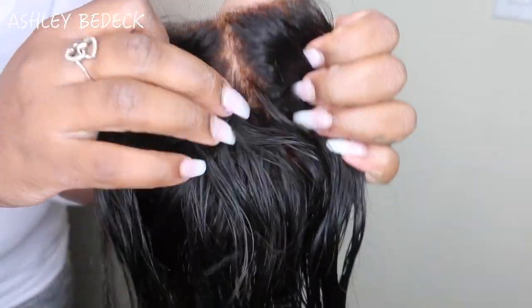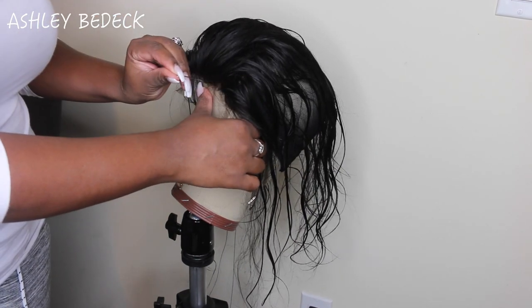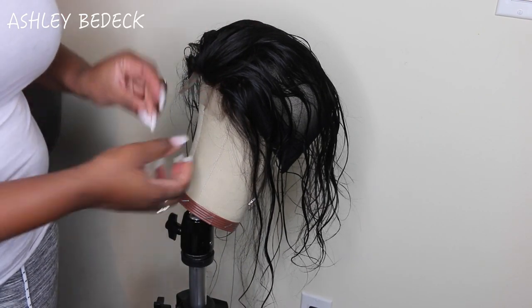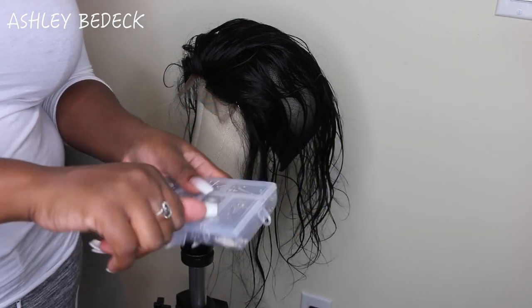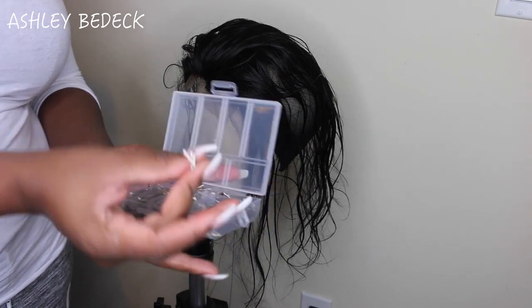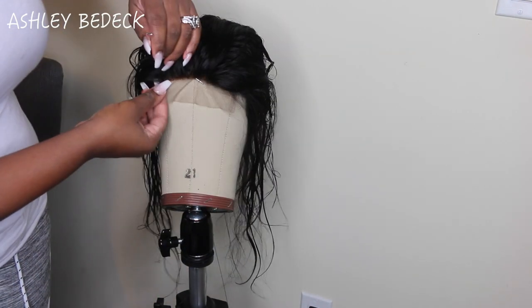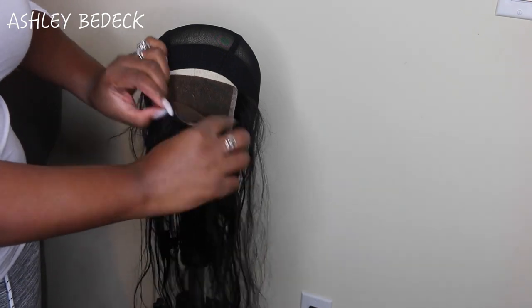This is the bleached lace closure - as you can see the knots are bleached. I go through and check the scalp of the closure to make sure all the knots are bleached. Here I'm placing it onto the dome cap exactly how I want it to lay. I'm using T-pins to hold it down and mark where I want it. I ordered a huge pack of T-pins from Amazon - linked below - but you can get a small pack from Sally's.